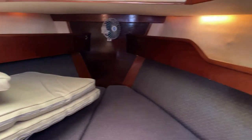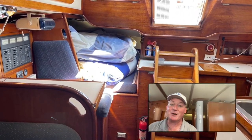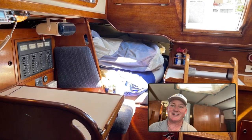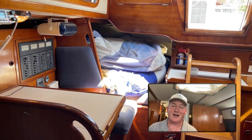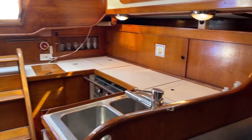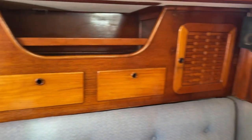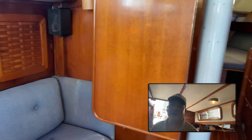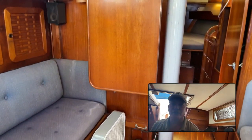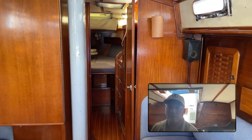All right, I'm heading back into the salon now. That basically concludes this episode of Boat Snoop, where we've toured and taken a look at a Sabre 38 Mark One. I appreciate you coming on this little inside scoop with me — I hope you liked it. If you did, smash that like button, come back and check out other boats on the channel, and if you want to support the channel, hit that subscribe button. See you next time!